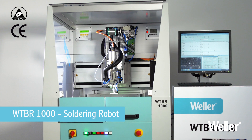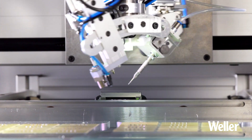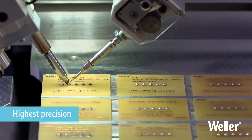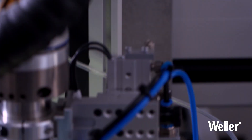The Weller WT-BR1000 soldering robot represents a one-of-a-kind synergy of precision, reliability, and continuity of soldering tasks. The robust, sturdy construction delivers precise solder joints every time.